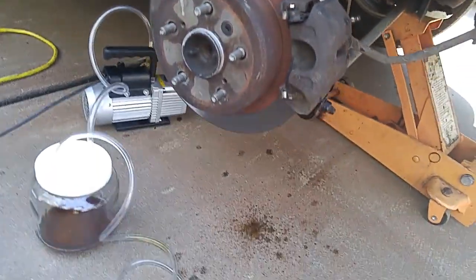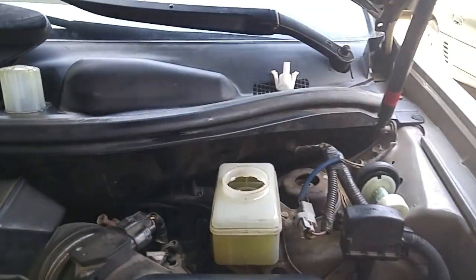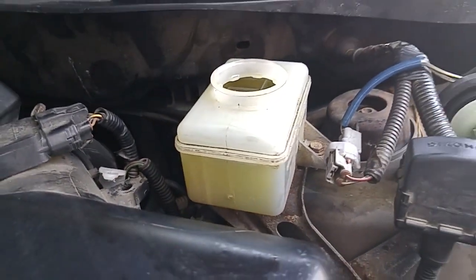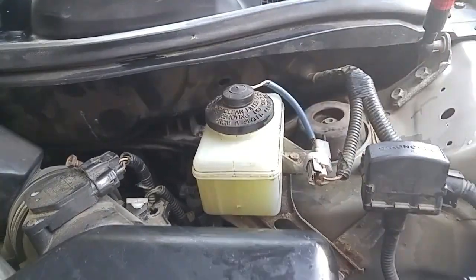Try doing that with a hand pump. Now we'll just shut this valve off. Look how clean the reservoir is — we purged out all the dirty brake fluid from all four wheels. And we're done.